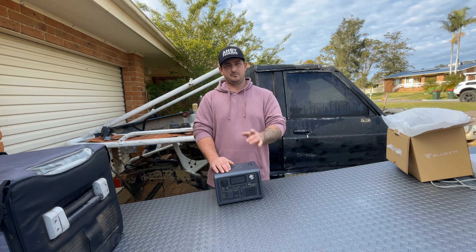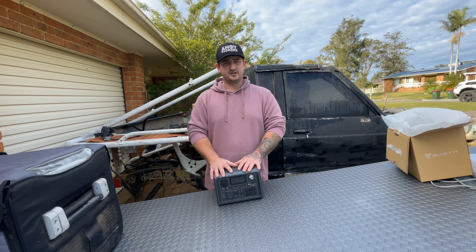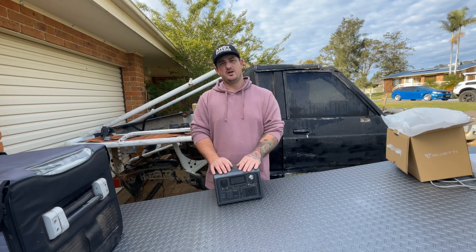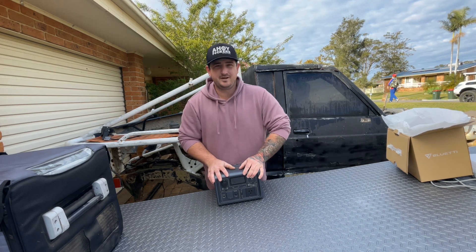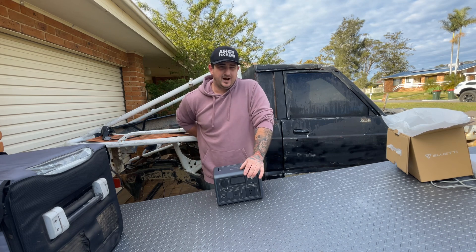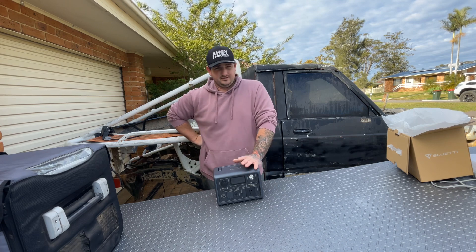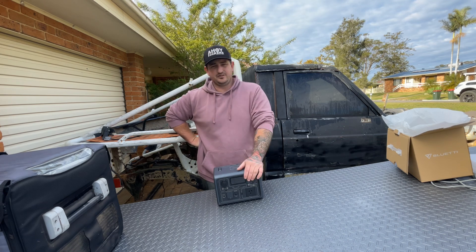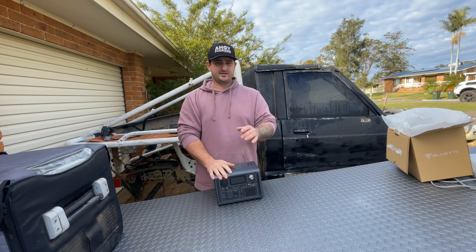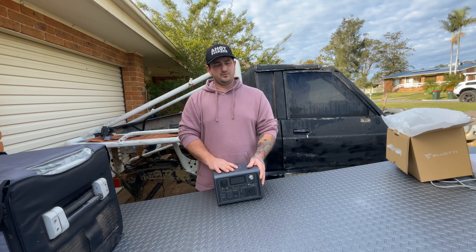Pricing will be on the link — check out the link, follow Bluetti. This has just been launched today, so if you want to have a look at this one or any other Bluetti devices, jump on their website or Instagram. It charges from zero to 80% in 40 minutes via 240V, which is bloody incredible. So if you've got 240V where you're camping — a caravan park or wherever — you can literally charge this bad boy in about an hour and a half, fully charged. There's also a Bluetti app you can download and operate these wirelessly through Bluetooth.